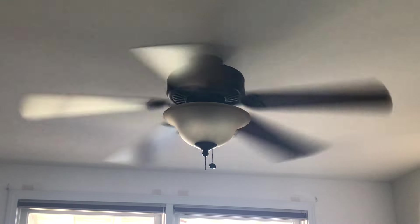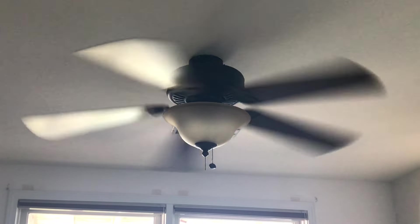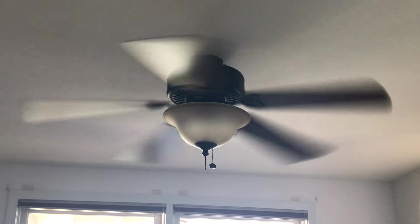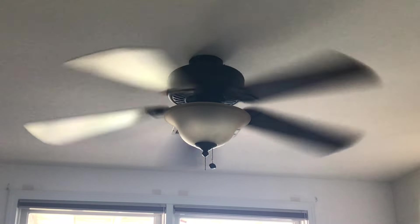The fan doesn't wobble because it's flush mounted. It's got a slightly bent blade, and I imagine if it wasn't flush mounted and had that bent blade, it would probably wobble.